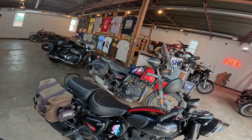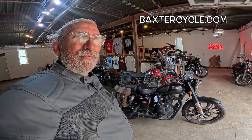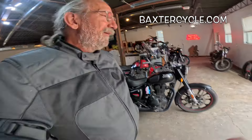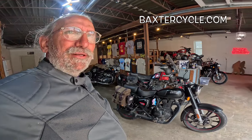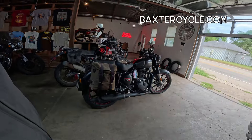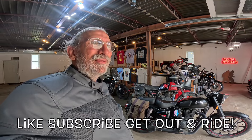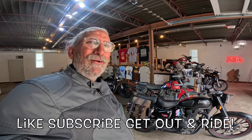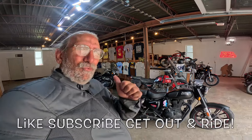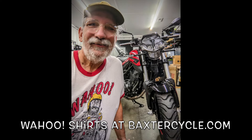Hey, if y'all are interested in a newer used Royal Enfield, Triumph, classic British bike of any type, need parts, accessories, thingamajigs, doodads — like this wonderful coat, maybe a helmet, gloves, boots, anything at all — get yourself over to Baxter Cycle in the mighty metropolis of Marne, Iowa, or go to BaxterCycle.com. Those guys can help you out. Make sure you tell them Fuzzy Biker sent you. Life is good! Get out there and ride, my friends. Life is good. Wahoo!